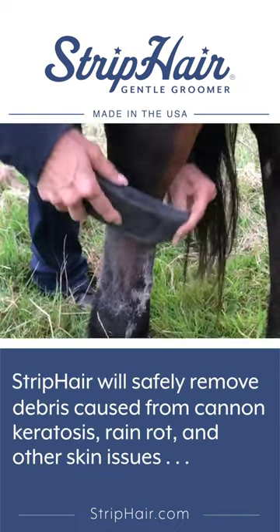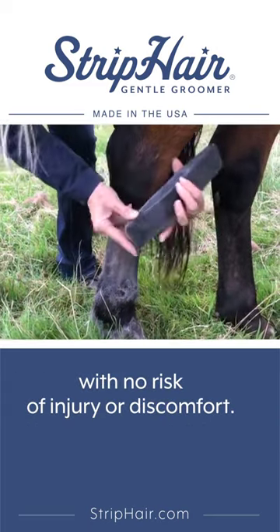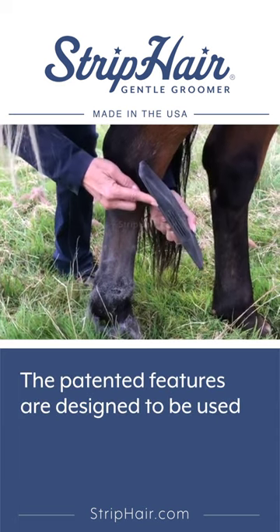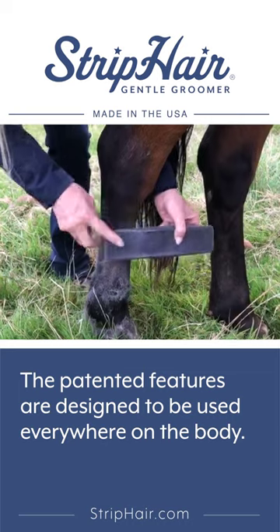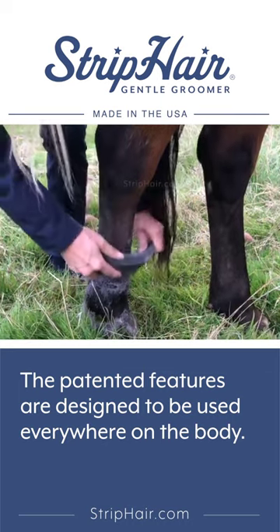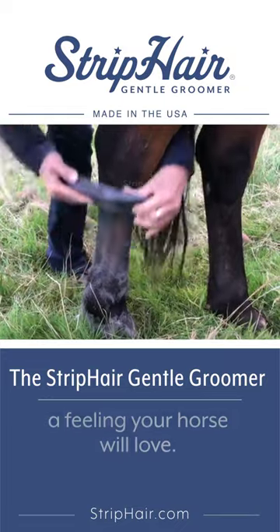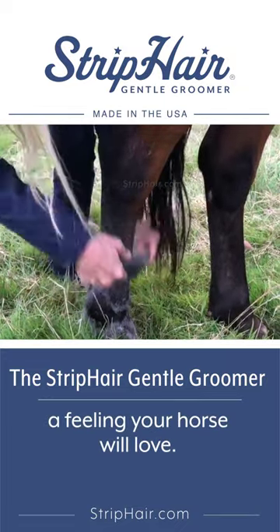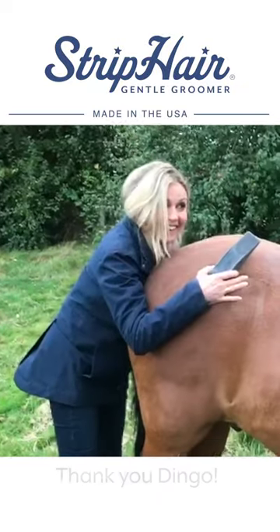It's gonna just take off any of that scurfy stuff really safely and comfortably. Here I'm using this edge, I'm using the soft cleaning diamonds — the large or the small — so you can use it everywhere on the horse and not risk causing discomfort or injury, absolutely anywhere. I love this pony, Bingo Dingo!